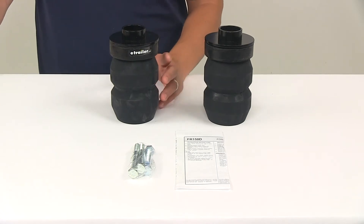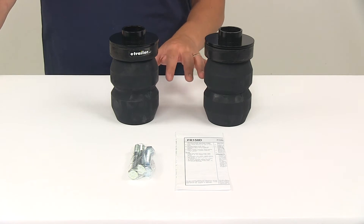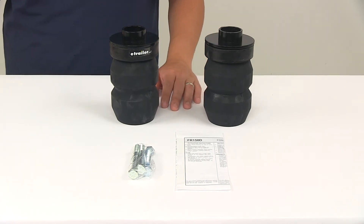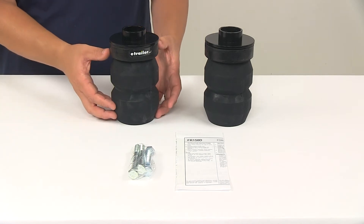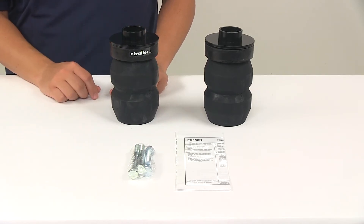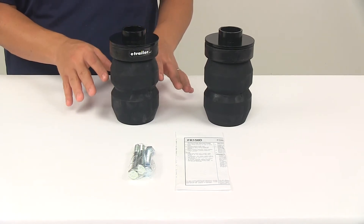It provides additional support as needed so you always have a smooth, comfortable ride. It does allow the leaf springs ample movement while cushioning lighter loads and it will not affect the empty ride of a vehicle. These are going to become more rigid as more weight is added, increasing stability and providing greater performance while hauling heavier loads. They're also going to help reduce vehicle sag.